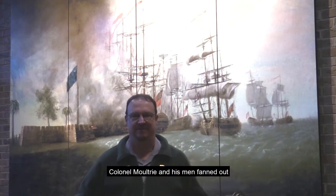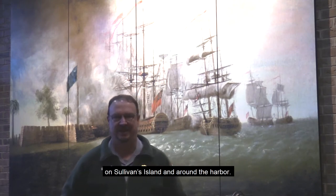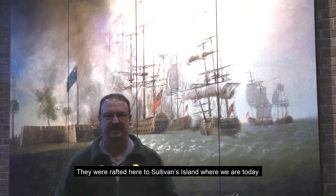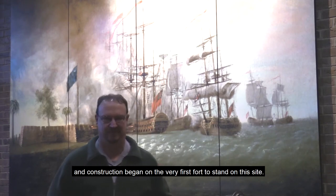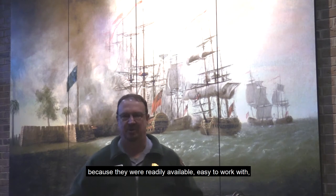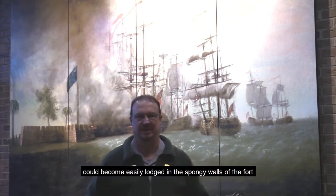Colonel Moultrie and his men fanned out and began cutting down hundreds of palmetto trees on Sullivan's Island and around the harbor. They were rafted here to Sullivan's Island, where we are today, and construction began on the very first fort to stand on this site. Palmetto logs were actually a pretty good material to use because they were readily available, easy to work with, and in wartime any incoming cannonballs could become easily lodged in the spongy walls of the fort.